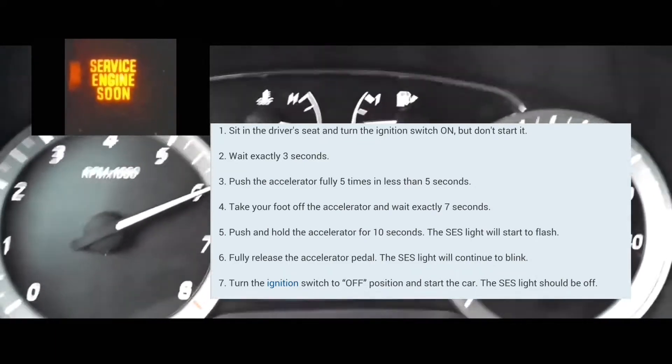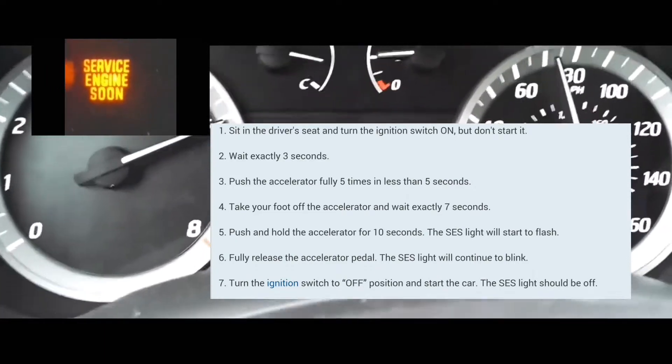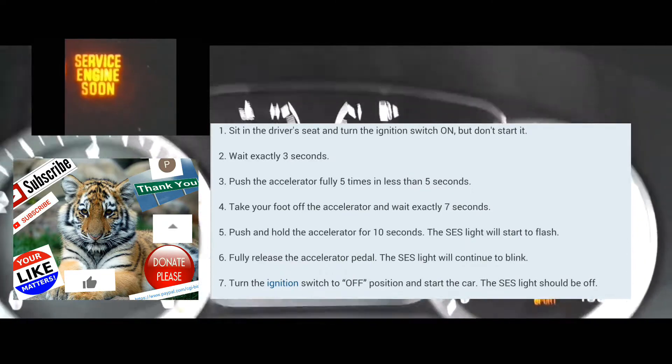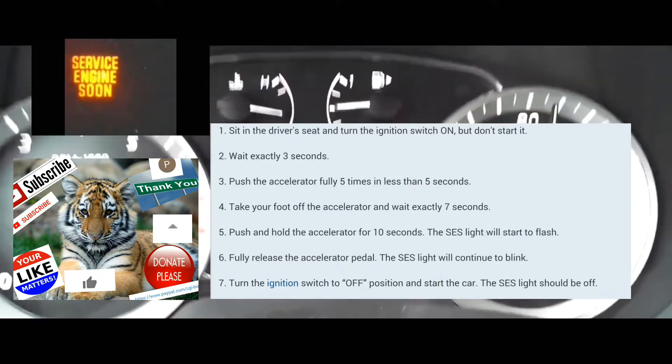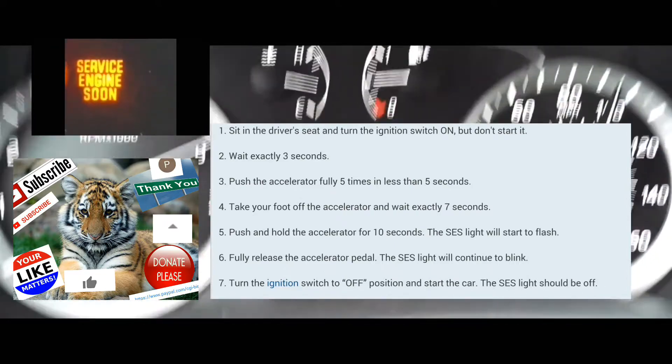After that, you're going to count seven seconds — 1-1000 through 7-1000. At that point, you're going to put your foot on the accelerator and hold it there. Push it down, hold it there for 10 to 14 seconds.